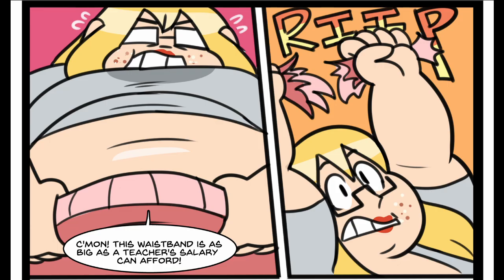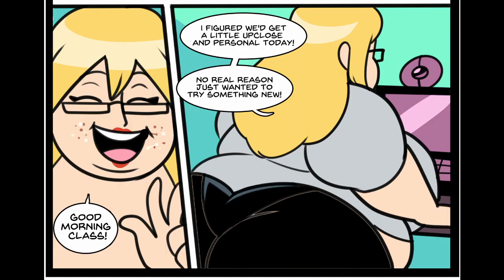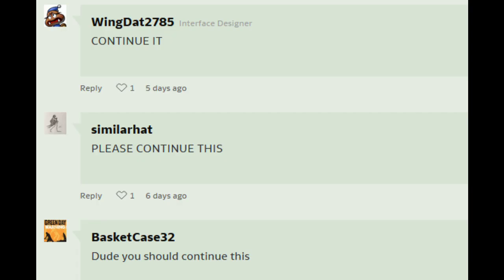How are they gonna get pants? 'Good morning, class. I figured we'd get a little up close and personal today. No real reason. Just wanted to try something new.' Well, quarantine — sitting around home, working from home — who cares about pants? Wrap a towel around yourself or something. I guess that would work. Epic to see more of teacher lady. Very cool. Please continue this — you should continue this. I love it. Please make the third part.